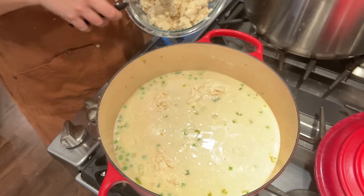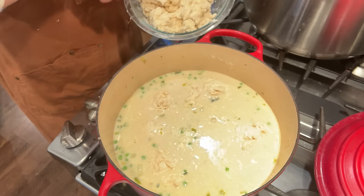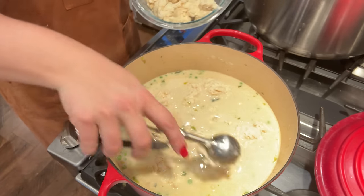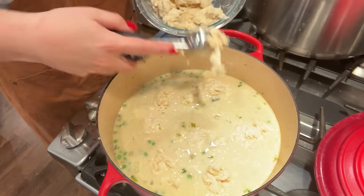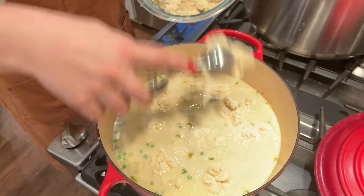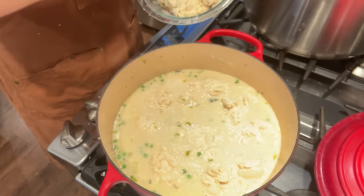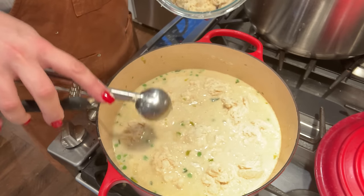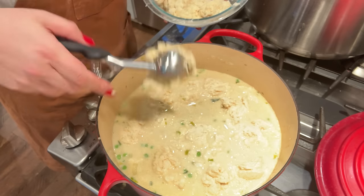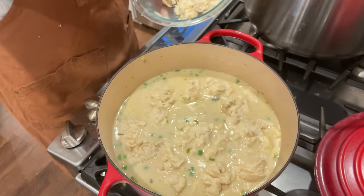I want to turn that up a little bit — I want to make sure it's nice and hot to cook these dough balls. I'm trying not to compact them too much, so hopefully they hold their shape. Once I get all the dumplings in, I'm going to put the lid back on and let this simmer for 12 to 15 minutes, and that is what is going to fluff up these dumplings and get them cooked all the way through.